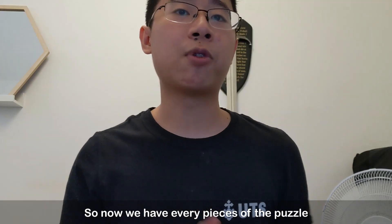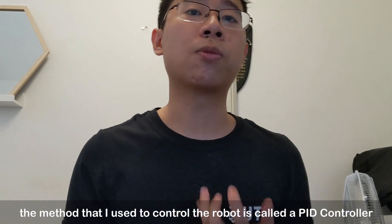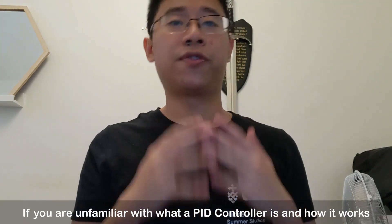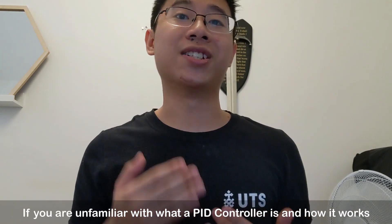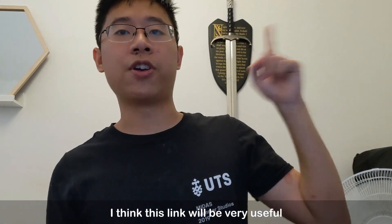So now we have every piece of the puzzle, we just need to find a way to put them all together. The method that I use to control the robot is called a PID controller. If you are unfamiliar with what a PID controller is and how it works, I think a link I'll provide will be very useful — you should check it out.